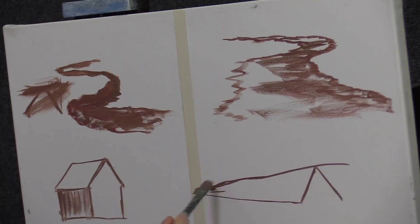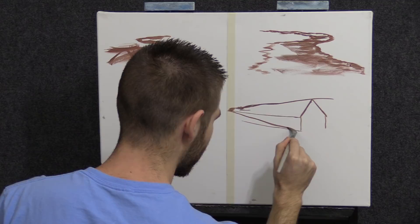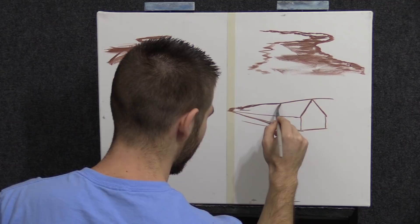See how this works? Everything needs to come back to that point, and then you can cut your building off at any point you want. Look what happened — it looks like that building is going way, way back.